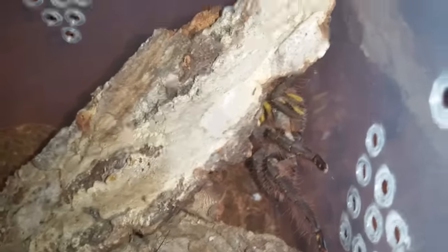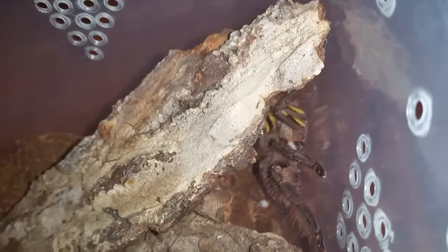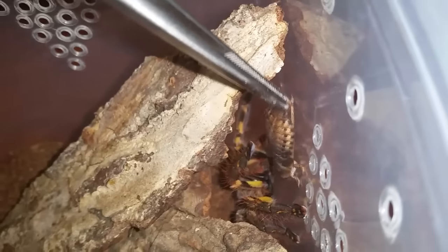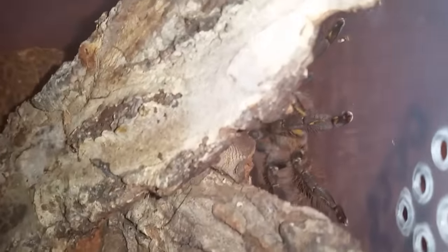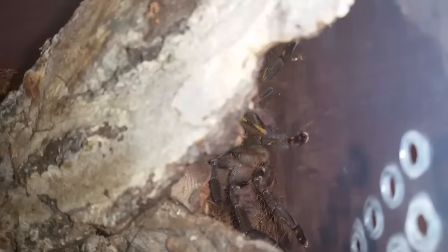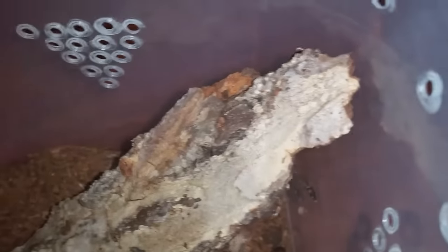This is Poecilotheria ornata, Fringed Ornamental, number two — the one I re-housed a couple weeks ago. It actually molted a day or two after I re-housed it and has had a feed since, but we're going to try it again. I'm just going to drop that roach. Sorry, I don't want to really go through the side of the enclosure because the roach is in there but you can't see anything — it's kind of cloudy. Anyways, we'll move on to the next.